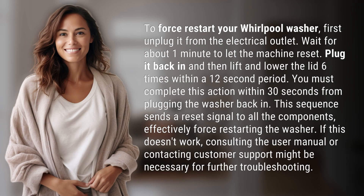To force restart your Whirlpool washer, first unplug it from the electrical outlet. Wait for about one minute to let the machine reset. Plug it back in and then lift and lower the lid six times within a 12 second period. You must complete this action within 30 seconds from plugging the washer back in.